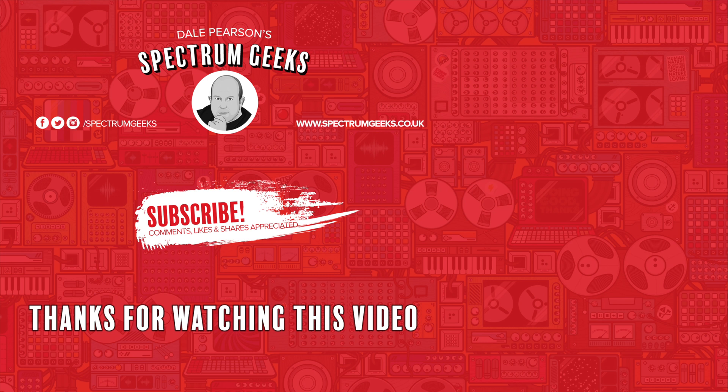Thanks for watching this video - a thumbs up would be really appreciated. If you're interested in other geek type videos, please consider subscribing to Spectrum Geeks. We'd also love for you to follow us on Facebook, Instagram and Twitter. Before you leave, why don't you check out one of these other videos that may be of interest. Thanks again for watching. Bye.